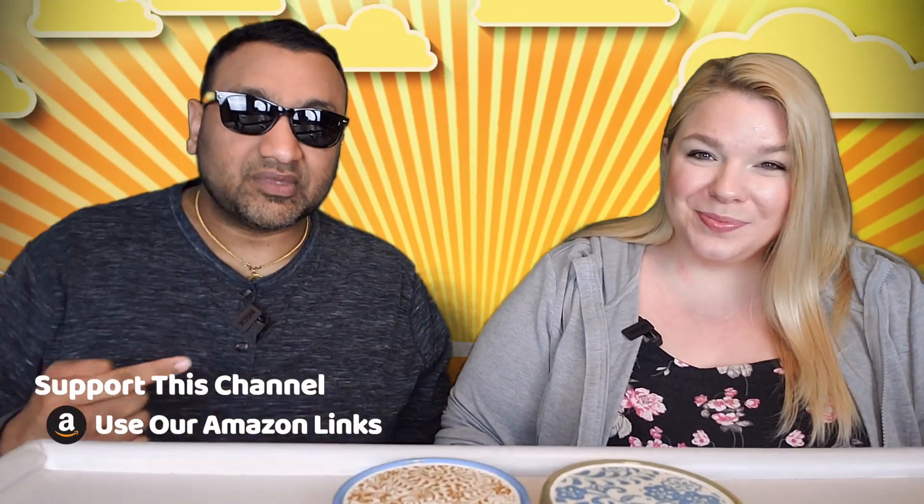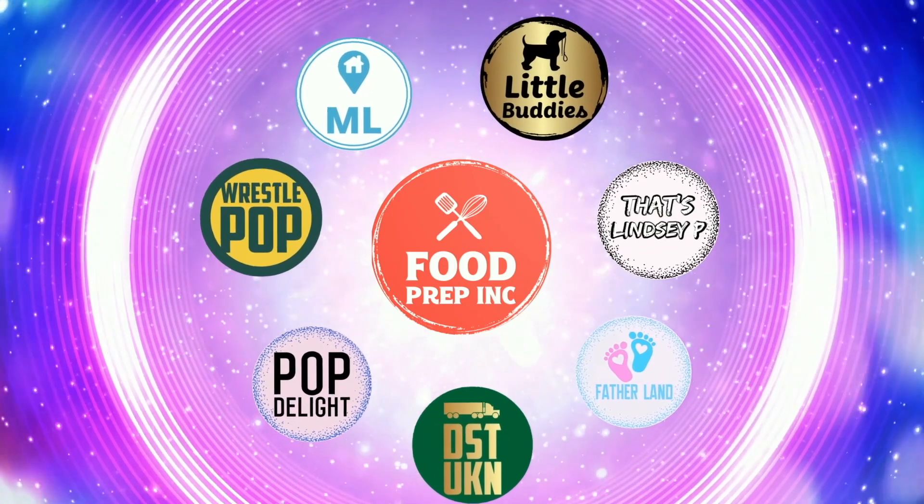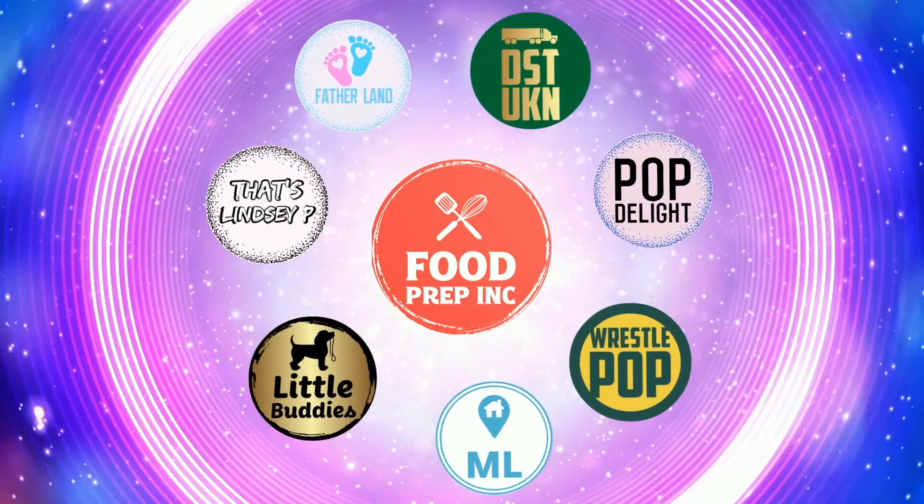To sum it up: thumbs up, thumbs down. And if you guys buy from Amazon, use our Amazon link. The reason is when you do that, we get 10 cents, 50 cents, possibly even a dollar, which means we can continue to review things. Alright guys, that's the video. If you like what we're doing here, definitely check out our other channel, Food Prep Inc. And don't forget to give us a like and subscribe.